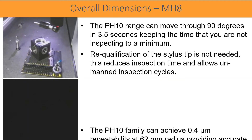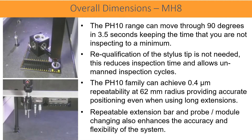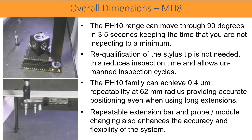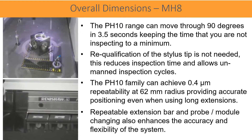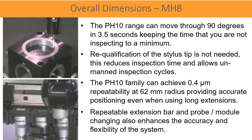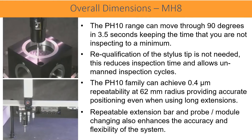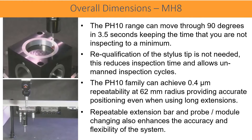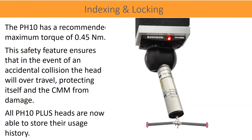The PH10 family can achieve 0.4 μm repeatability at 62 mm radius, providing accurate positioning even when using long extensions. Repeatable extension bar and probe module changing also enhances the accuracy and flexibility of the system. The PH10 has a recommended maximum torque of 0.45 Nm.